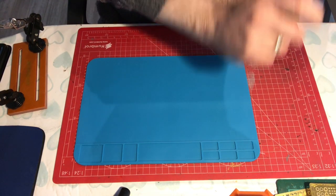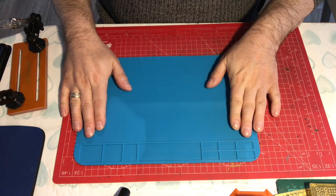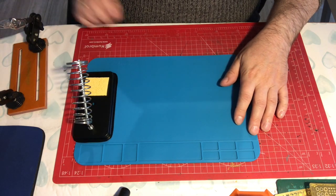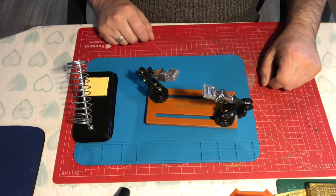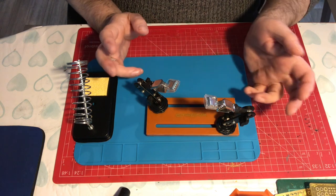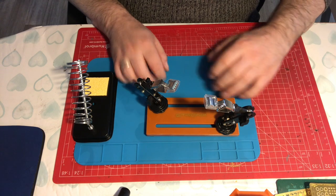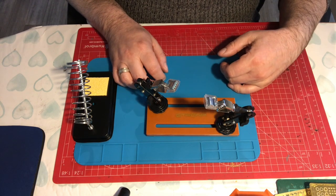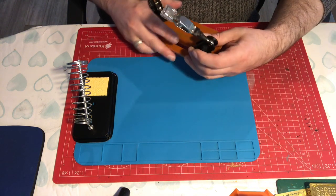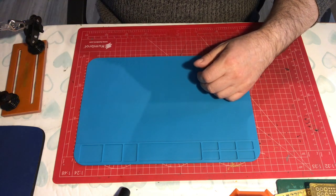I use this small one — it's 300 by 200 millimeters. They come in lots of different shapes and sizes; some of them even have built-in containers. But really all you're looking for is something to protect your surface. It has enough space to put your soldering iron stand and your jig, with plenty of space for working. They're not very expensive.